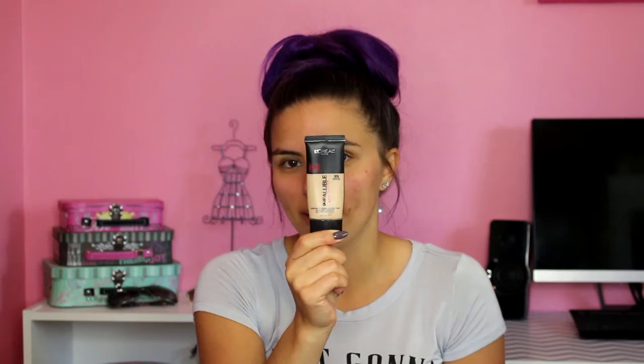For foundation, I'm using the L'Oreal Infallible Pro Matte. I've been using this for a long time. I think L'Oreal and Maybelline have my favorite foundations at the drugstore. I like the original L'Oreal True Match, the Infallible Pro Matte, Pro Glow, and the Lumi. I also like the Maybelline Fit Me — the Dewy and Smooth and the Matte and Poreless. Any of those would be good for a drugstore foundation.